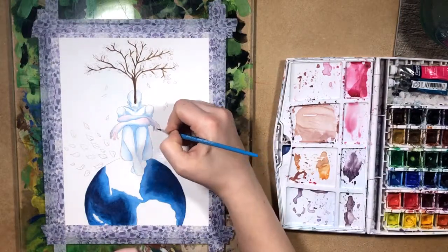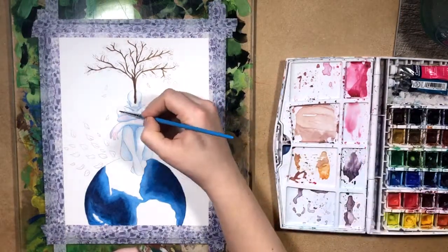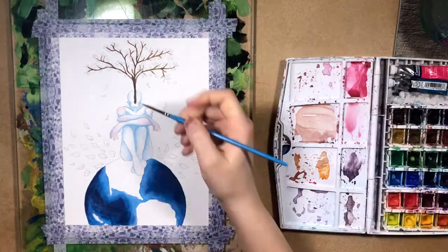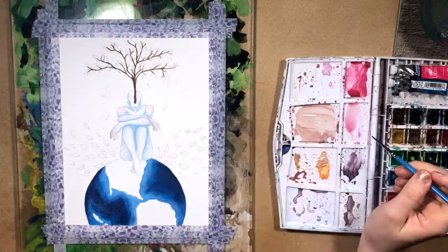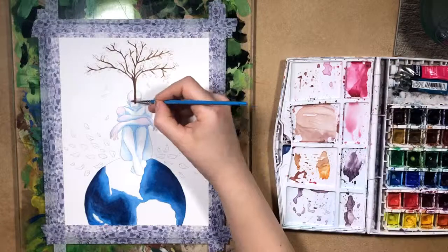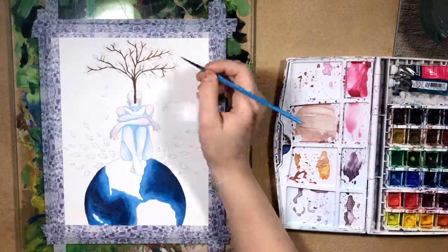Now for pencils and colored pencils, I guess you can always look up the brand to see if they're ethically sourcing their wood. You can also use mechanical pencils and colored pencils as an alternative. It's up to you.